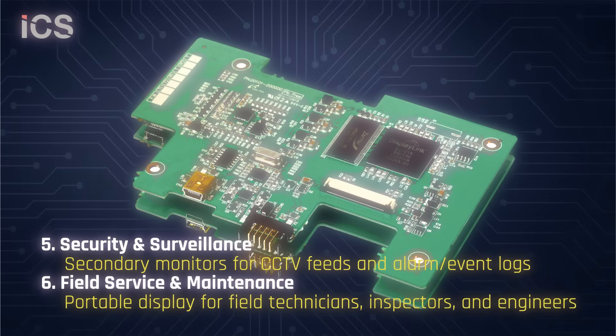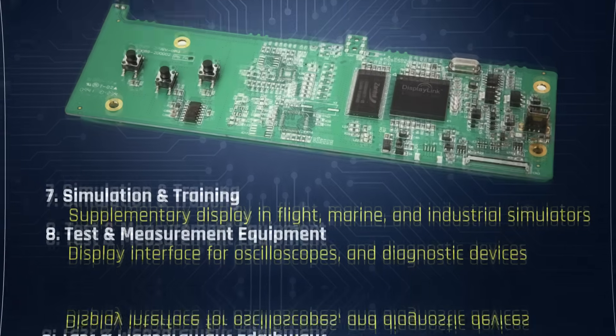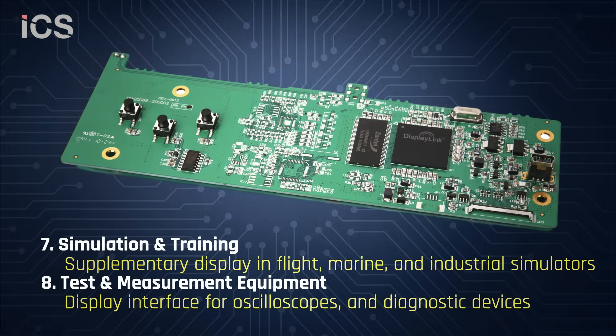It can be used as a secondary monitor for security and surveillance, and for field service and maintenance by field technicians, inspectors, and engineers. Supplementary display applications include flight, marine, and test and measurement equipment.